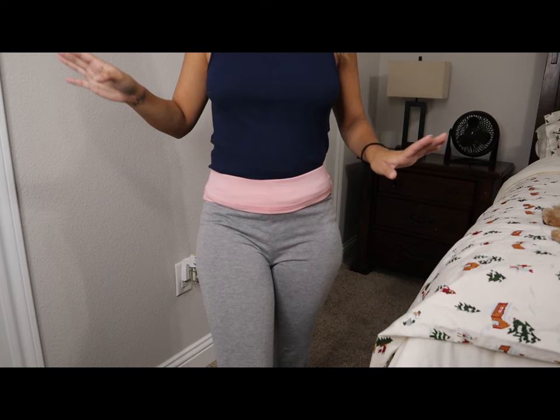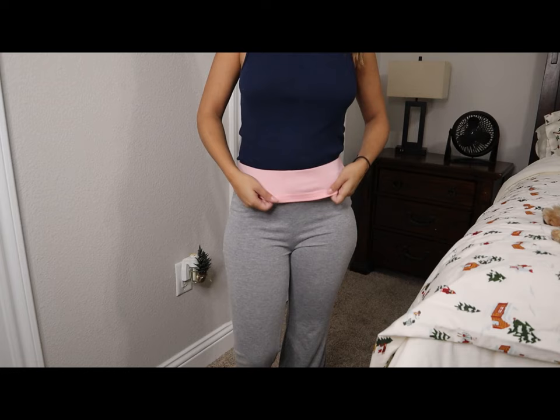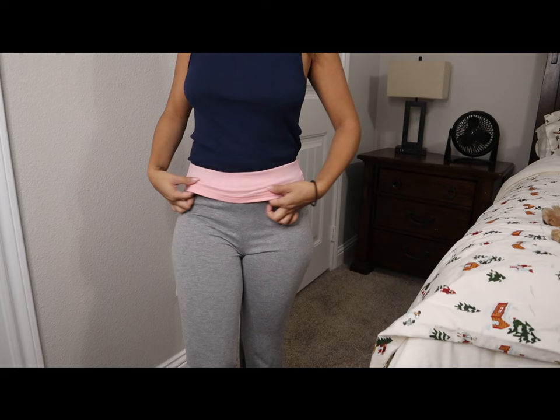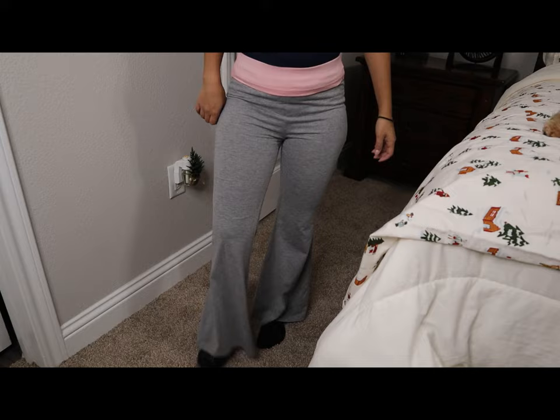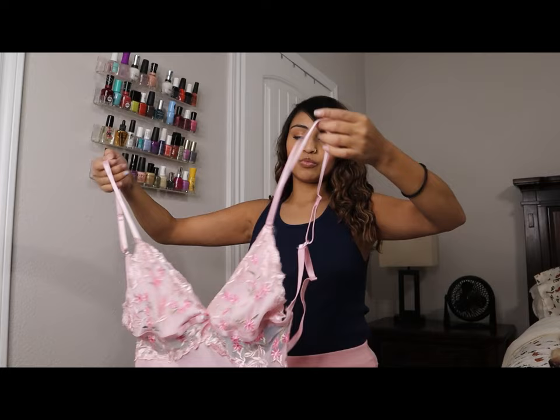This next pair — more like joggers — I got from the petite section. In the back these say '90s Baby.' I am a 90s baby, born in '99. What I really love is one, they're comfortable around the house, and two, I love this little pink and gray band combo — so cute. Since this is from the petite shop, these fit perfectly. When you're short it's hard to find something that doesn't go below the ankle, but these are perfect. Petite approved!